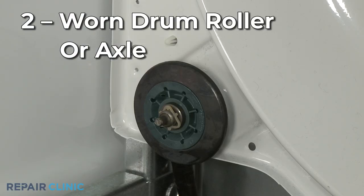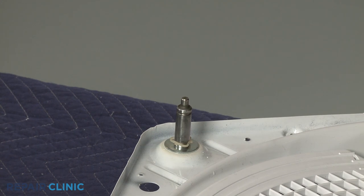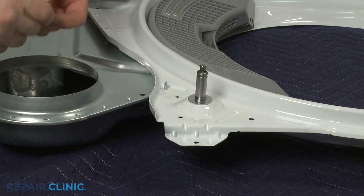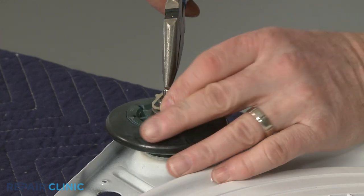Most dryers will have two or more rollers supporting the rear of the drum, and some will have another two rollers supporting the front. If any of the rollers or roller axles wear out, the drum will have trouble turning. We recommend replacing all of the rollers and axles at the same time.